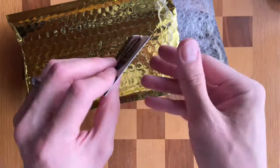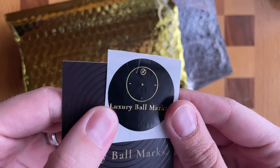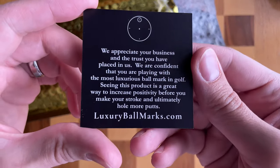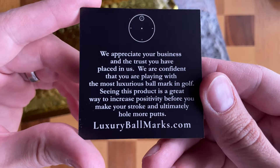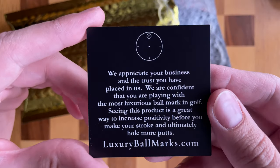So here's the sticker — Luxury Ball Marks. I'm almost certain this is gold foil, but you can see there's a little scratch in it from the paper clip, but that's okay. And then here: 'We appreciate your business and the trust you have placed in us. We are confident that you are playing with the most luxurious ball mark in golf. Seeing this product is a great way to increase positivity before you make your stroke and ultimately hold more putts.'